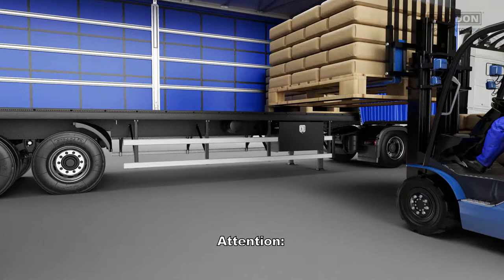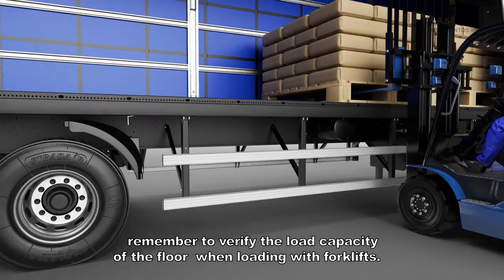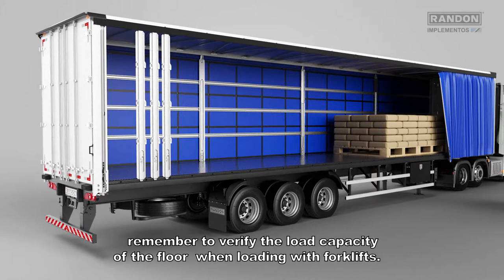Proceed to loading. Attention! While distributing the load, remember to verify the load capacity of the floor when loading with forklifts.